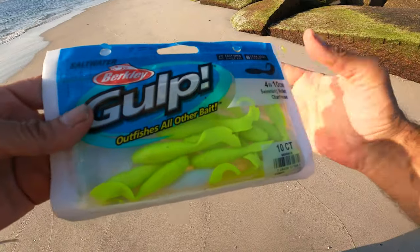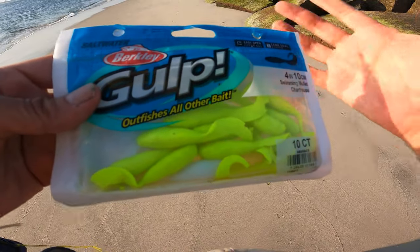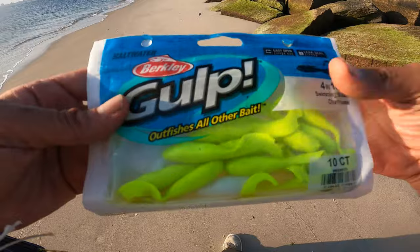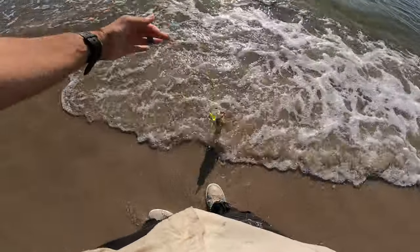You know what to do. Today we're fishing with the gulp bait — it's been a gulp kind of year, just this time of year, just a great bait. Summer fluke fishing with the gulp bait — it's been busy. The sea robins are keeping it a busy summer of fishing.